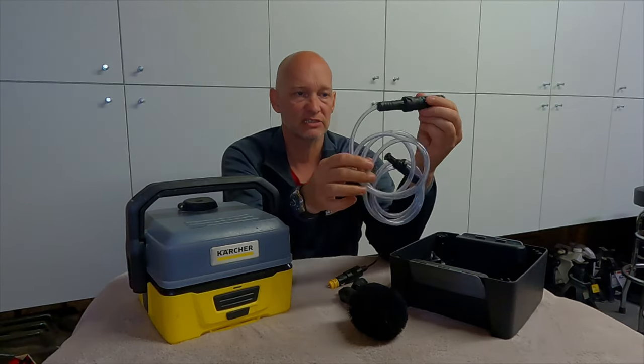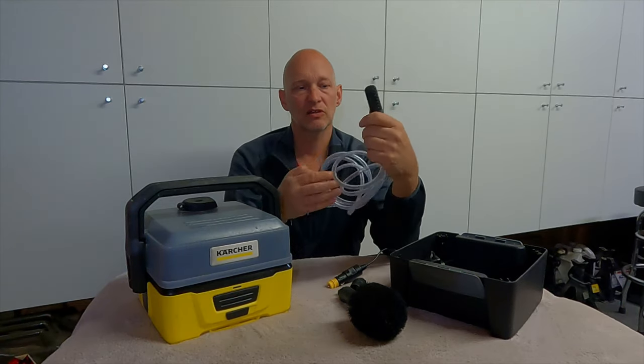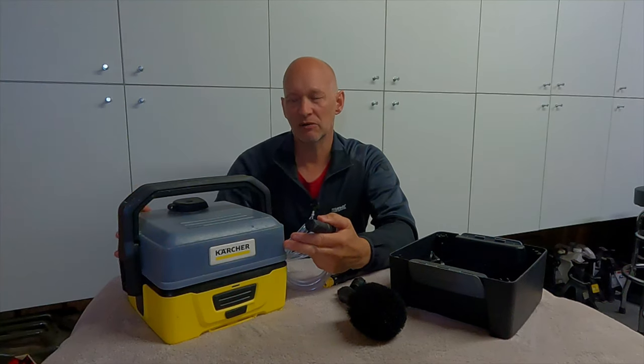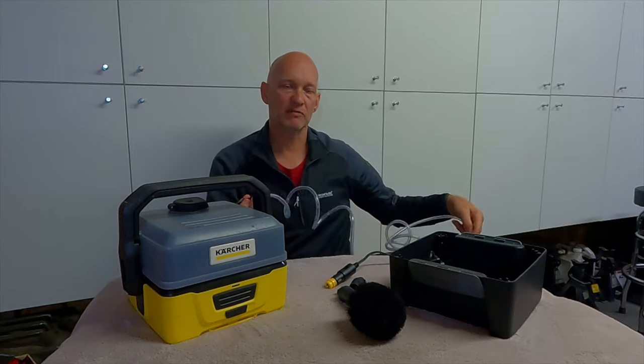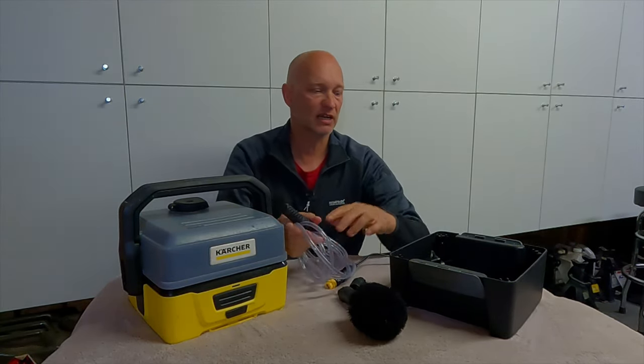And this little accessory which I shall show you later — instead of using this reservoir here which only holds about 4 litres, you can put it in a bigger container, drop it in, use it as a pump, which I use as a shower in the summer, which I shall show you again later.